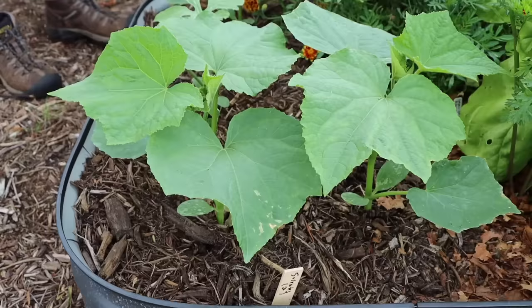Before I let you go, here's a bonus tip: in the spring, do not transplant your cucumbers out too early. This is the biggest mistake new gardeners make. I know it's exciting when your plants are small and you want to get them in the ground as soon as possible, but you need to make sure the weather has warmed first. Wait at least three to four weeks after your last expected frost date to transplant. If you do it earlier, you might end up having to plant a whole another round of cucumbers.